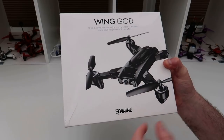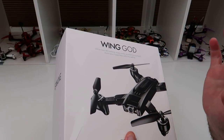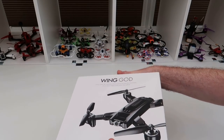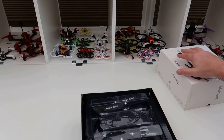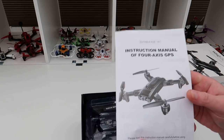When it says 4K, it does 2K video and 4K pictures. It has an adjustable gimbal from the controller. This is the 5G version — you can also buy this in 2.4GHz, which goes straight back to your phone if you haven't got a 5G phone.